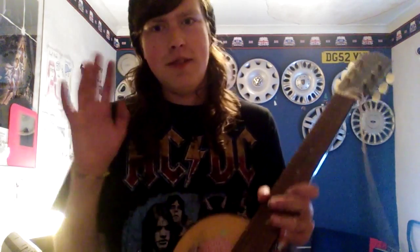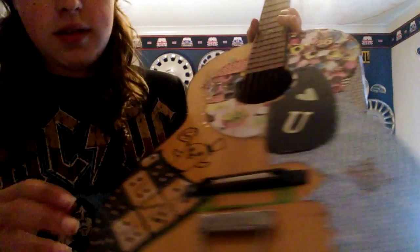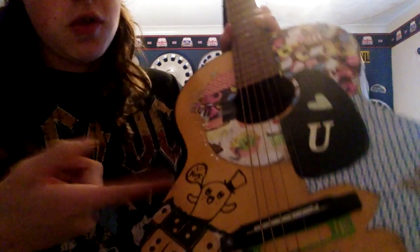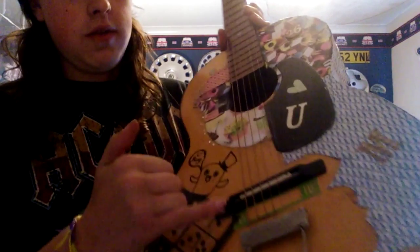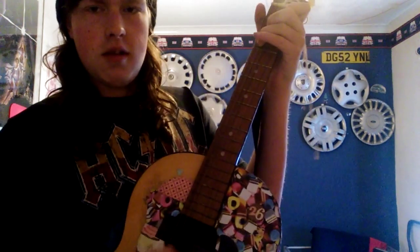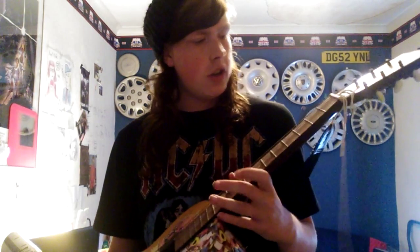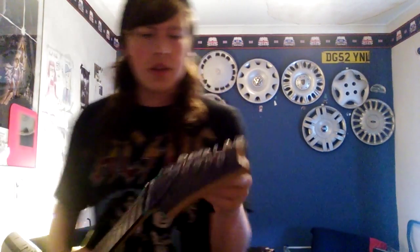I felt the need to spruce things up, so I pasted it all up with wrapping paper and different craft things - I've got some dominoes and stuff on it and I've drawn on it. It's got a trapeze tailpiece and your usual acoustic bridge. It's got a good, full sound to it for being as small as it is. It's quite bright for chords, but for single notes it's not as good.